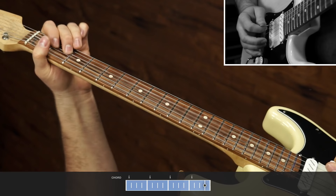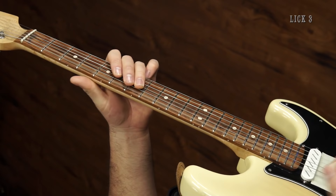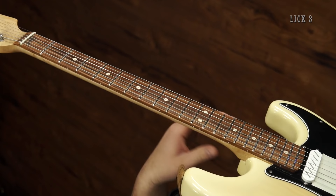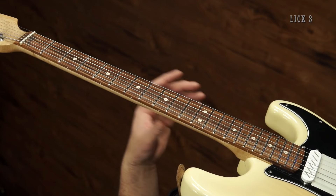When we get to lick three, we're going to step up the intensity a little bit. You can hear on the demonstration that I kick on my vibe pedal — I'm going to leave that off for now so that it's not distracting. Basically, we're going to play something, then an alternate version of it, then play the first thing again, and then almost play the second thing again for the fourth one, but we're going to do it a little different.